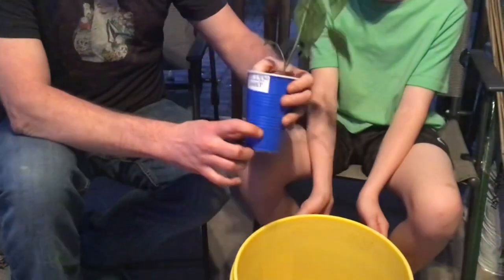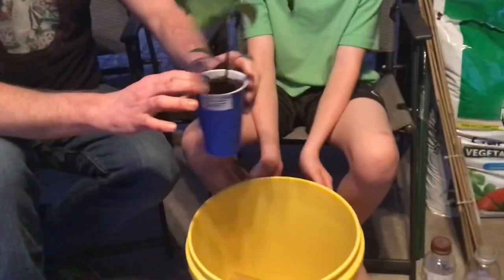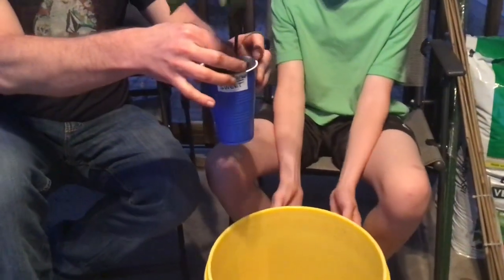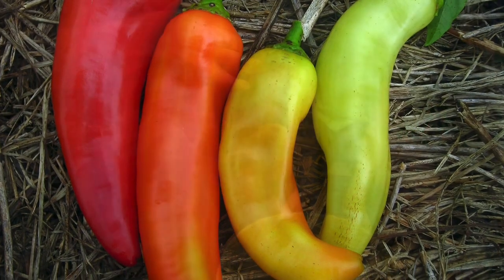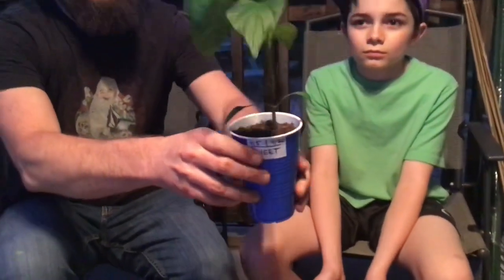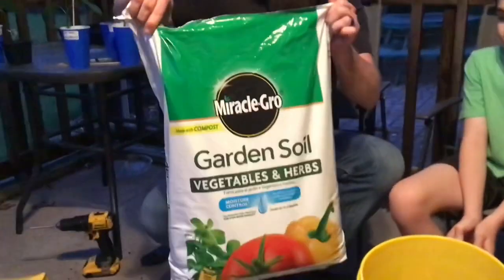In this bucket we're going to do a sweet pepper — it's been growing in a solo cup. It's a sweet pepper, not a bell pepper — it's a thinner pepper. These are the first leaves that come out, called cotyledons. They're not the true leaves, they just get the plant to sprout. You take those off and get rid of them. Then at the bottom of the bucket, we're going to pour in the garden soil mix.